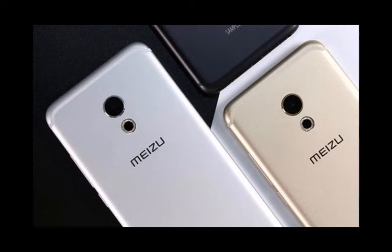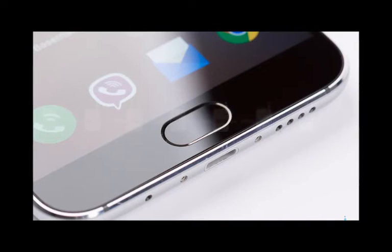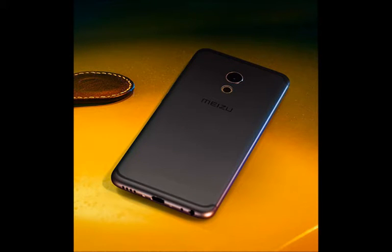The MX6 is a 5.5 inch phone that puts style at the forefront with its sleek metal body and very thin, 7.25 mm profile. The phone runs the Flyme 5.2 interface on top of Android 6.0 Marshmallow, and it features a fast camera that Meizu claims has undergone some rigorous testing to deliver superior results. Here is a quick look at the Meizu MX6 specs in a nutshell.